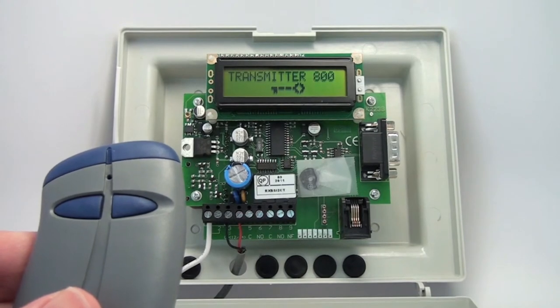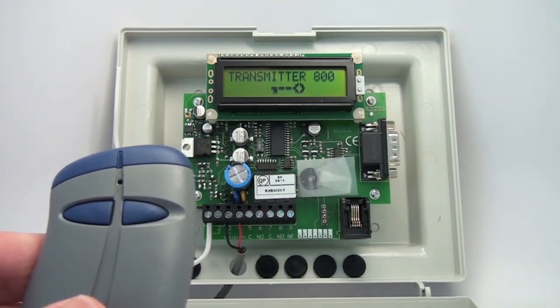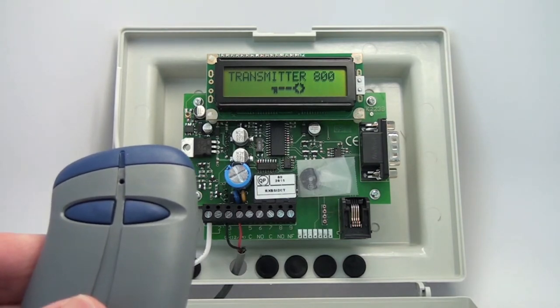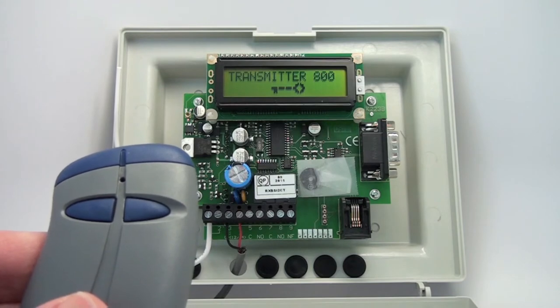When you first receive the receiver, there will be no memory in it, and no master programming transmitter will be stored in the memory. When you first get it with power applied, you need to teach the master programming transmitter into the receiver.